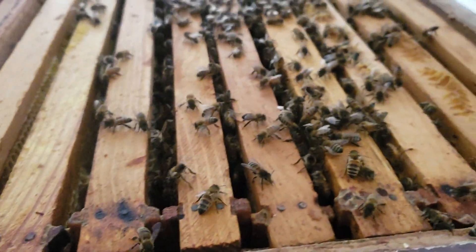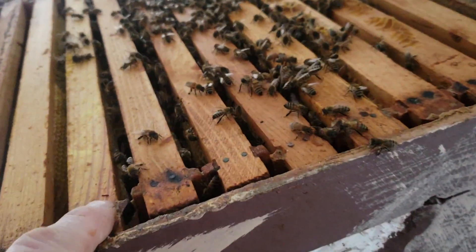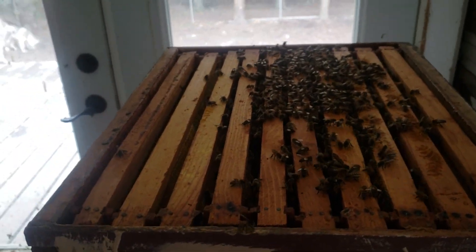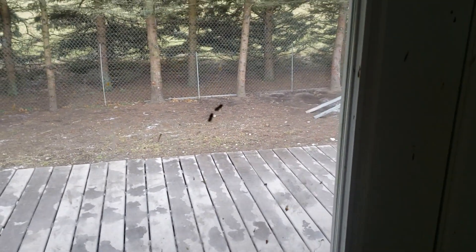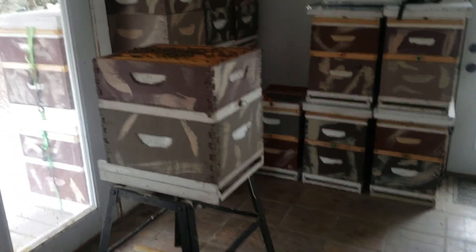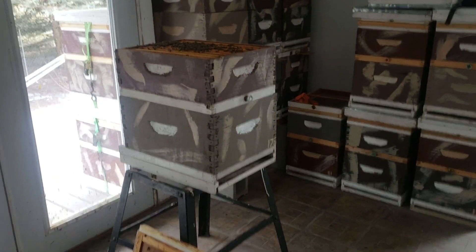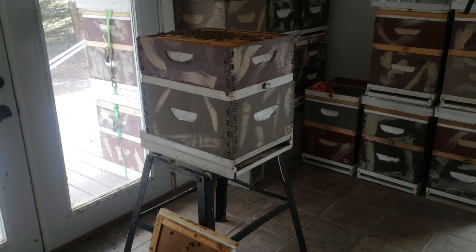I've removed the inner cover and left the screen on there. I'll give them time to calm down, then pull out the easiest frames. You know, you get all these people on YouTube like Vino Farm, David Burns — they think they're cutting edge doing something special. Is there anybody in the world doing indoor hive inspections in January? I haven't seen any videos on YouTube of anybody doing exactly what I do.